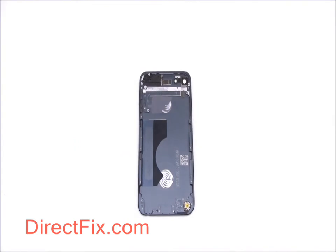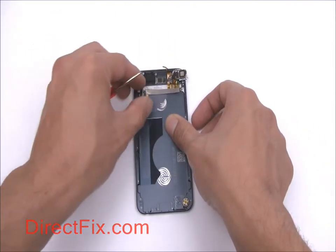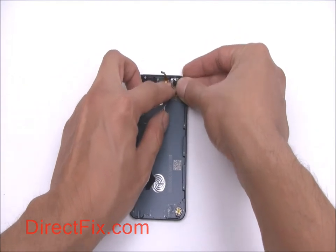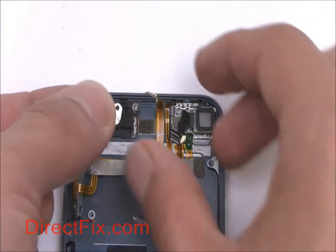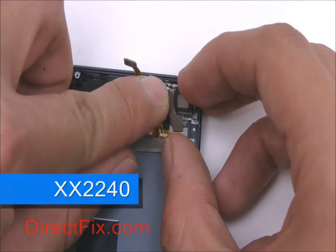We will begin reassembly with the installation of the volume and power button ribbon flex cable. Place a small locking plate over the power button and secure with two small Phillips screws.